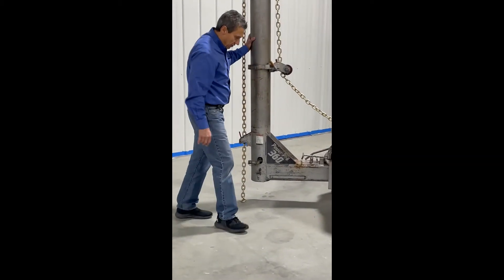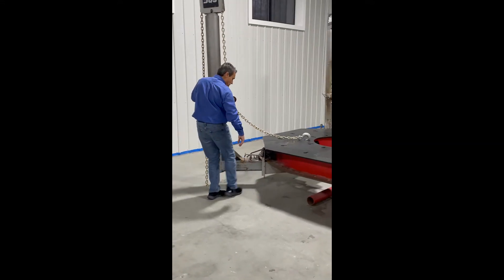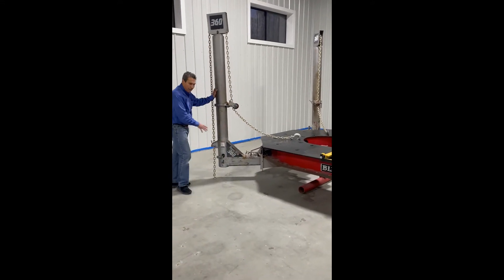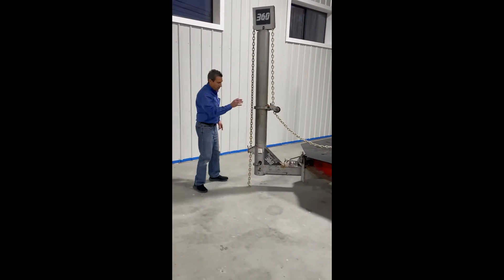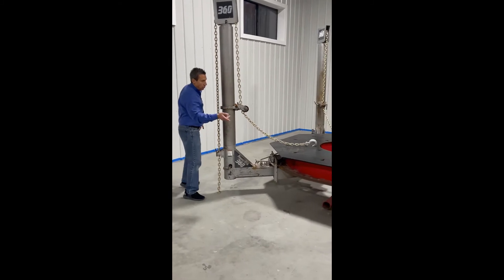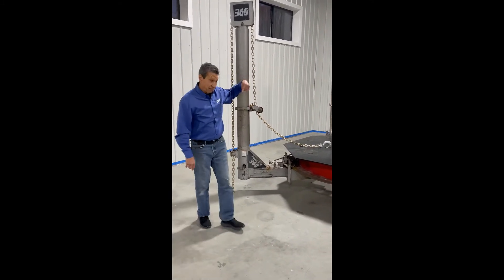What's nice about this is it's got two towers that are 360 pulling, and it has what they call clear-free — there's nothing on the floor. You move up a class in machines when you get the wheels off the floor. I can take this one tower and push it all the way around the other side of the machine. True 360 pulling.